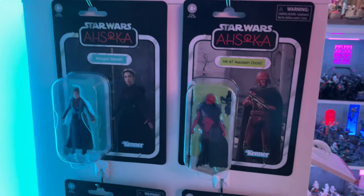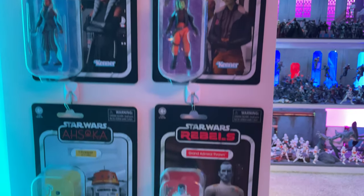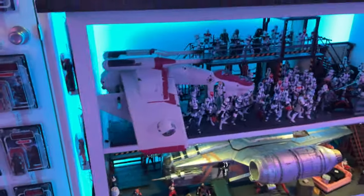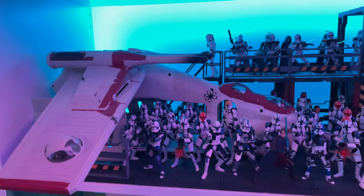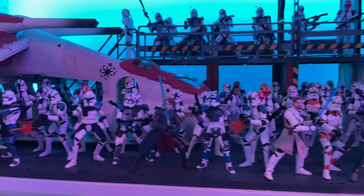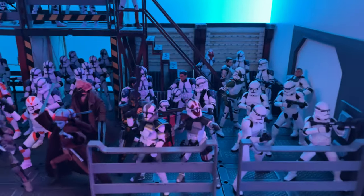Going on over here, we have my Ahsoka carded collection — a pretty nice start. When you take a step back and just look at them, they're great. Then we have Thrawn because I like Thrawn, and I like seeing that we finally got a Rebels character into the Vintage Collection.